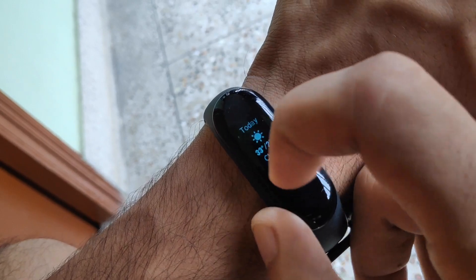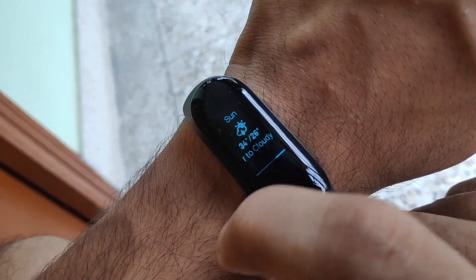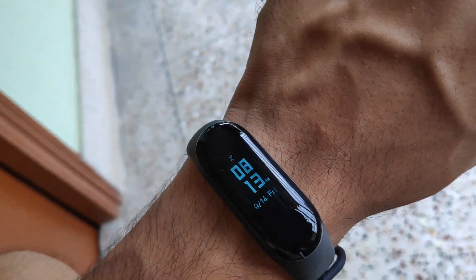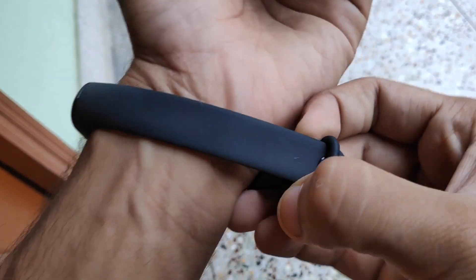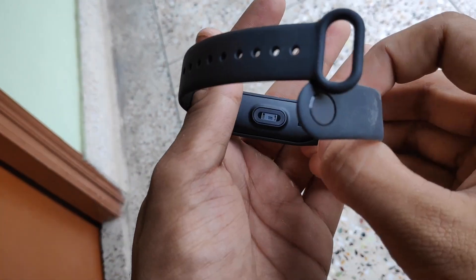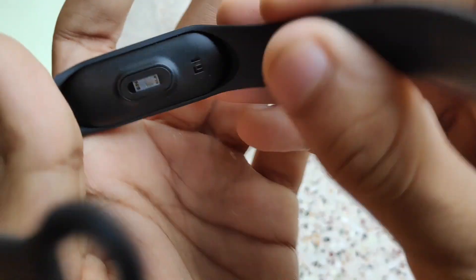The band has a weather feature — you can view three days of weather: today, tomorrow, and the day after. To get accurate weather your phone needs to be connected via Bluetooth since internet connectivity is needed to fetch the weather data.